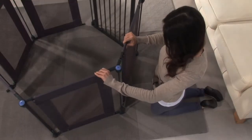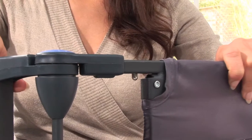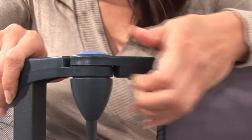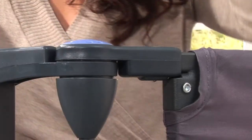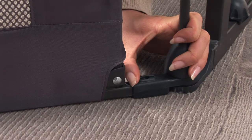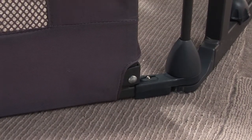Once all of the pieces are in position, you can now start to fix the pieces together. Depress the small silver button on the underside of the top of the section and slide the two sections together. The button will click, locking the top two sections into place. Repeat these steps on the bottom. Both the top and bottom should now be securely locked together.